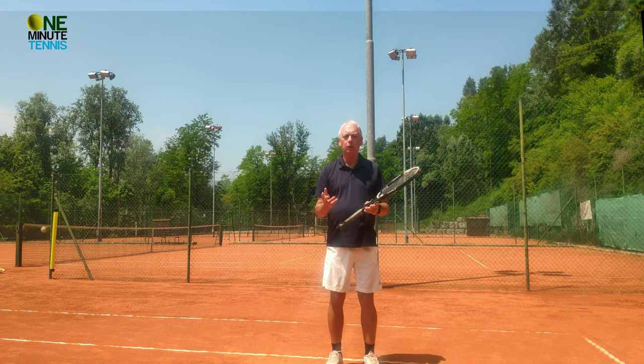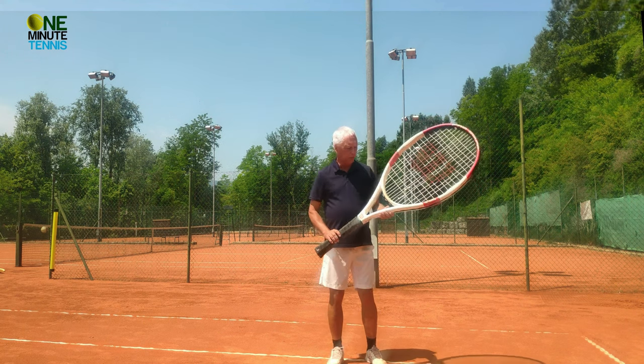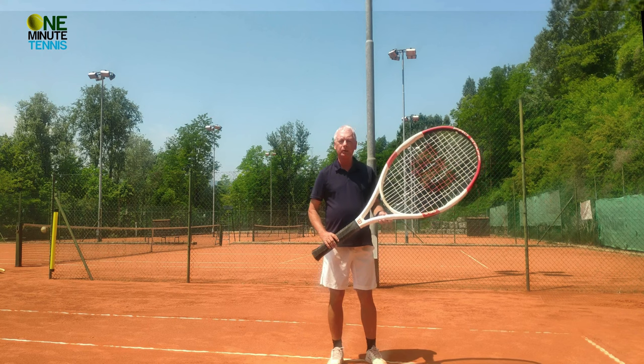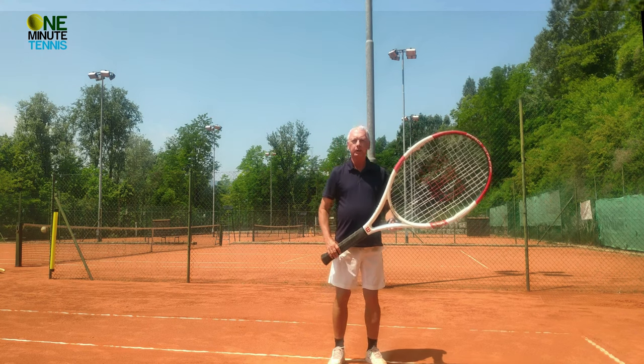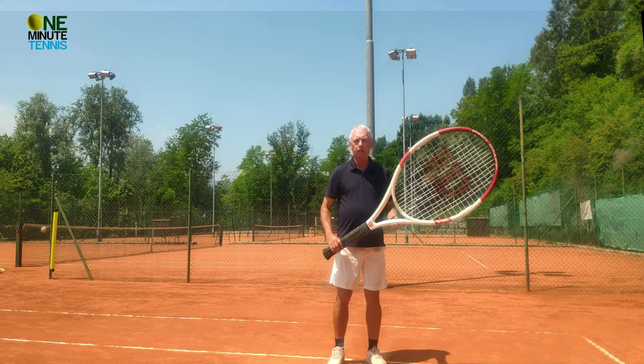So we need to learn like children rather than like adults. Now, if you're fairly observant, you might have noticed that I've now replaced my normal size racket with a slightly larger racket. And this racket I can't control with my arm.